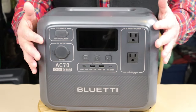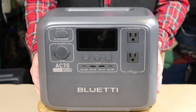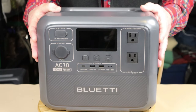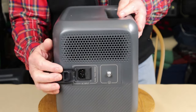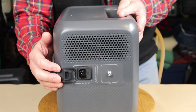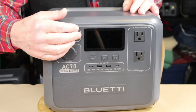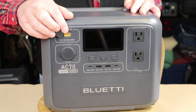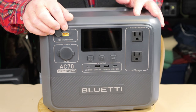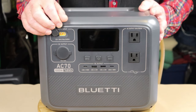Let's go through the performance specifications. There are two means of putting power into this unit. The primary one is the AC power plug, which will accept 120 volts up to 850 watts at 4.8 amps input. It also has a DC input using the XT-90 connector, where you plug in solar panels or your auto power cord, accepting between 12 and 58 volts, up to 500 watts at 10 amps.